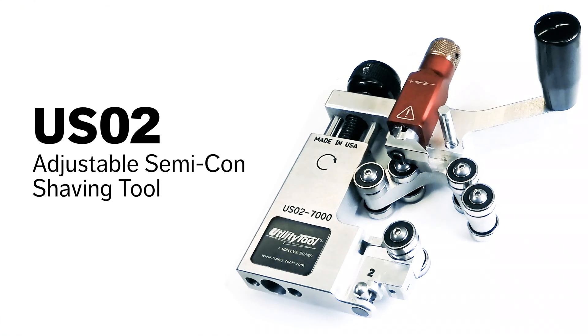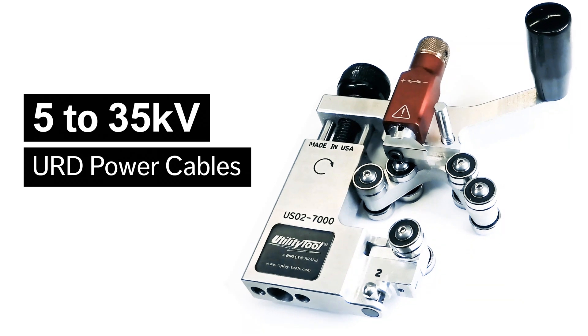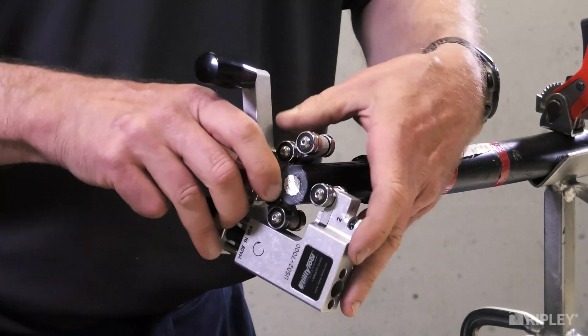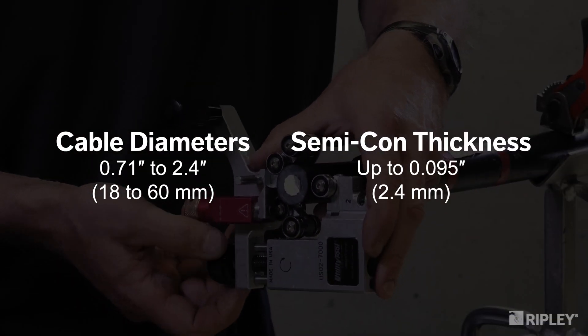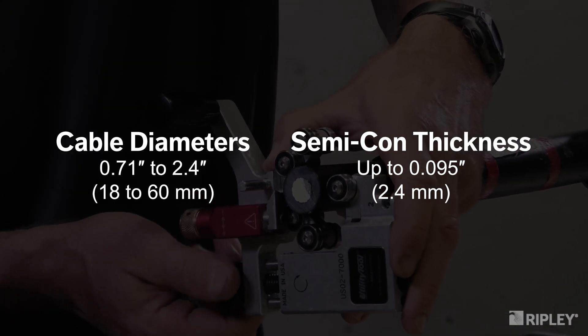The new utility tool USO2 Cable Semi-Con Shaving Tool quickly and easily removes bonded semi-con from 5 to 35 kilovolt power cables on end and mid-span cable preparations. Its compact and adjustable design accommodates a wide range of cable sizes and semi-con thicknesses.